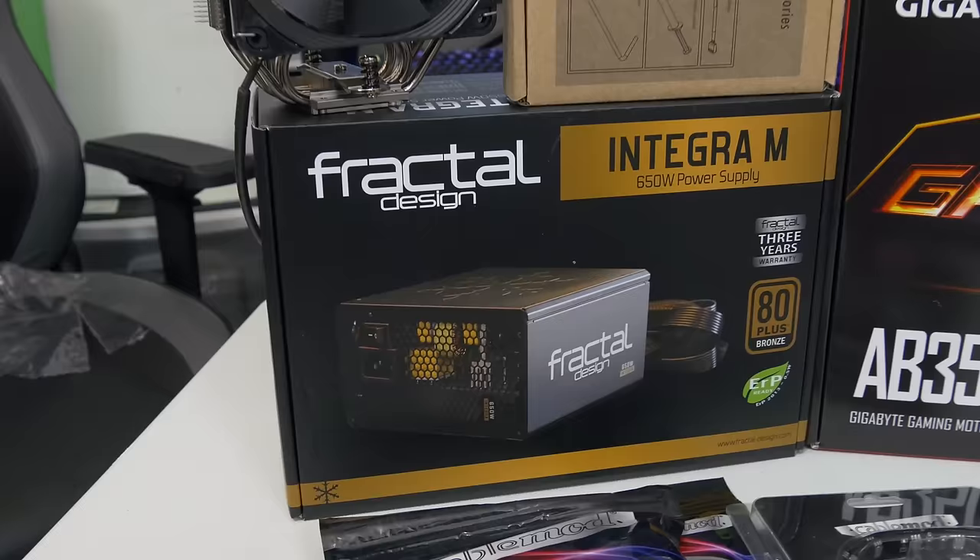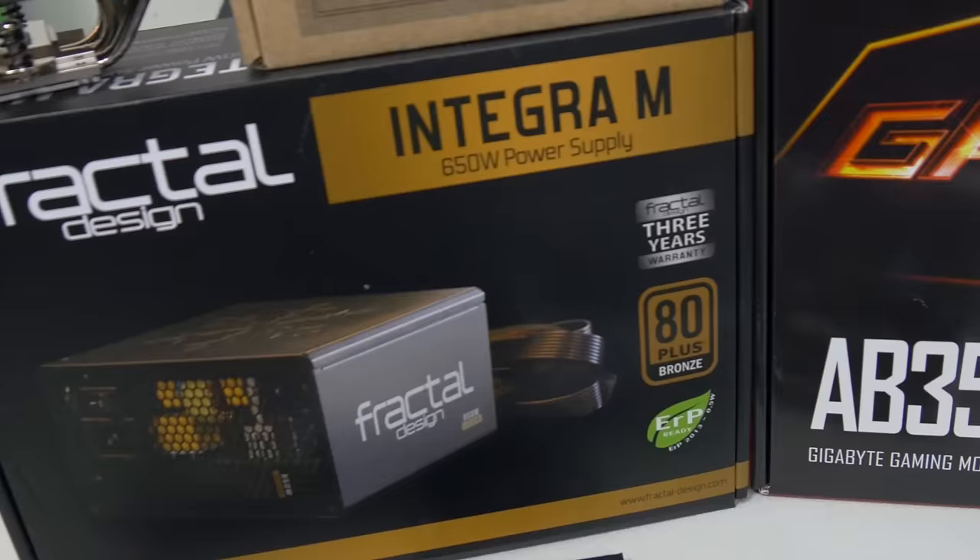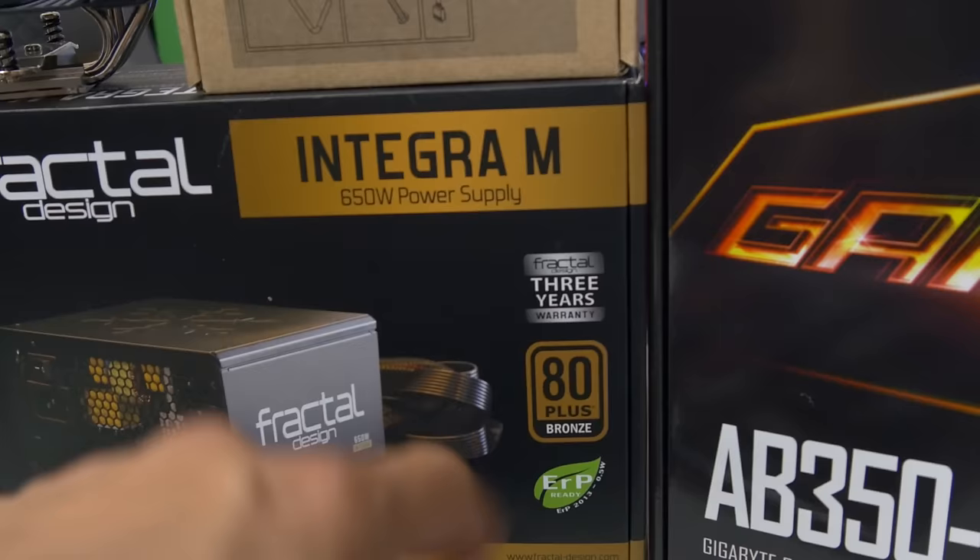We've also got a power supply — the Fractal Design Integra M. This is a 650 watt unit. It is partially modular and it's got some flat black cables, which is going to be nice for cable management. 80 Plus Bronze certification — that's always a good thing. Thank you, Fractal Josh, for providing that.